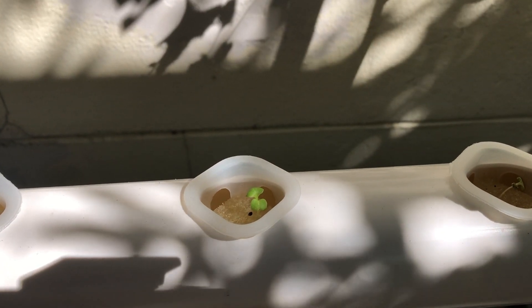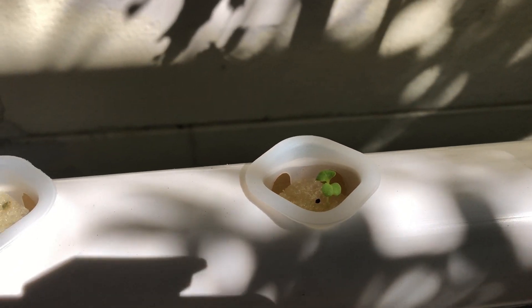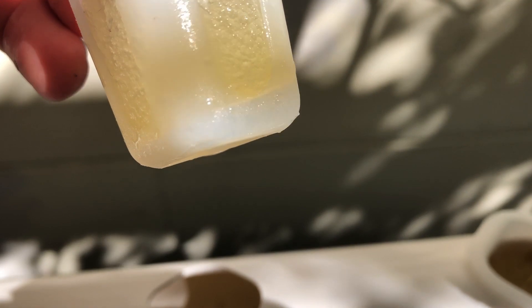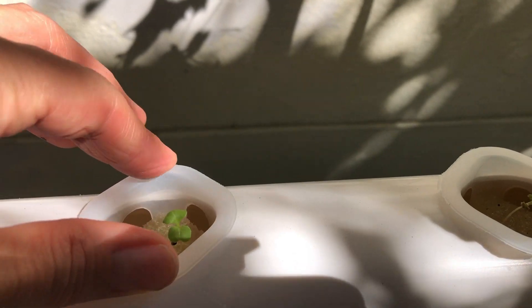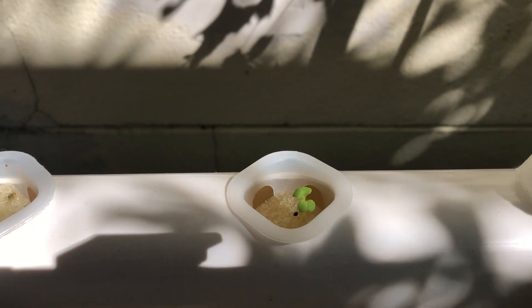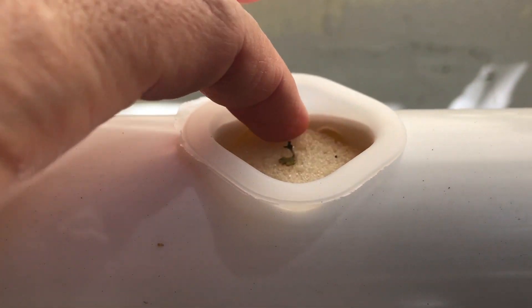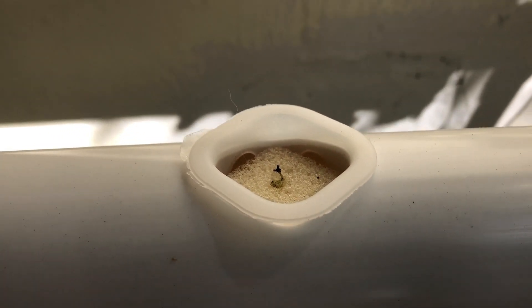Here you can see a sproutling transplanted into my hydroponic system, quite happy in its pod. If I remove it, you can see it doesn't have much exposed root on the bottom — I shoved the moisture pod all the way to the bottom of the container, which is why there's empty space at the top. That is really important: if you don't push it all the way down and it lacks that exposed root system, the sponge will dry out and the sprout will die. Bad news — lesson learned.